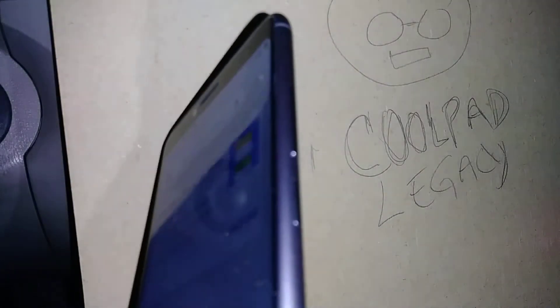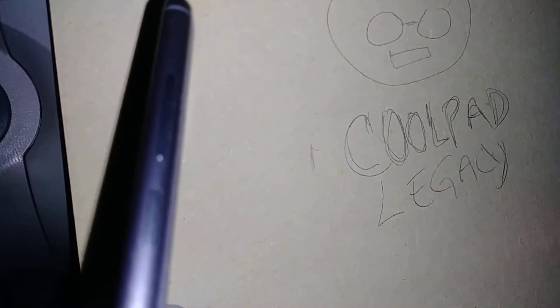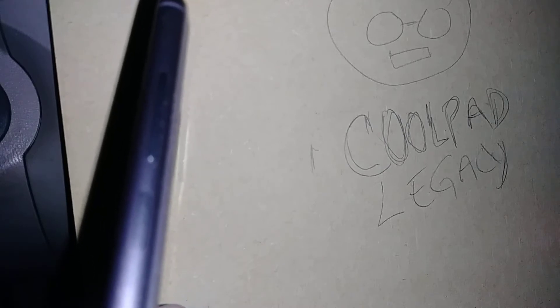Let's do a factory reset for this Coolpad Legacy from Boost Mobile. I'm going to show you three ways — three steps, three different kinds of reset — but mainly it's a factory reset if you're looking to delete all the information on your phone's internal memory and external memory card, or if you want to wipe everything on your phone's internal memory.